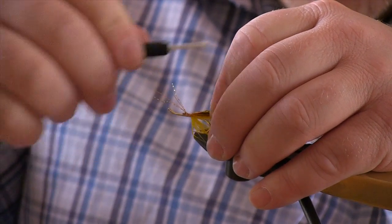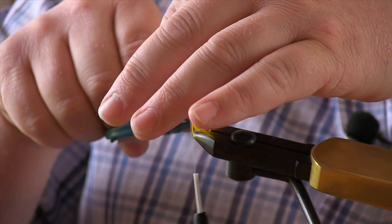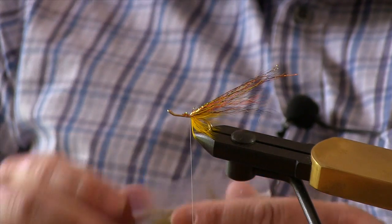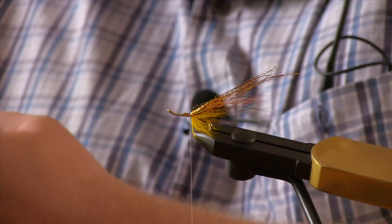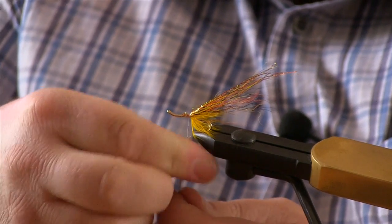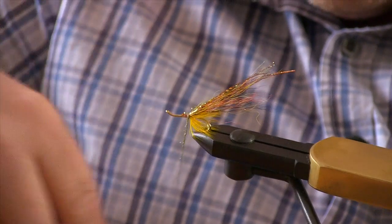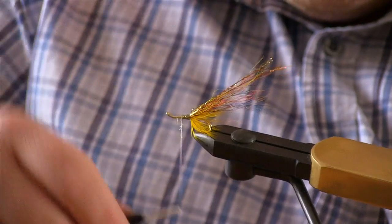Now just wind your thread right back so you come to rest against your hackle — your rear skirt. You want to wax your thread and add some gold light bright as well to dub a body onto this one. Just roll it onto the thread with your fingers — it should stick to the wax quite nicely. We're not wanting a lot, just enough for a short dubbed body. That's fine there.